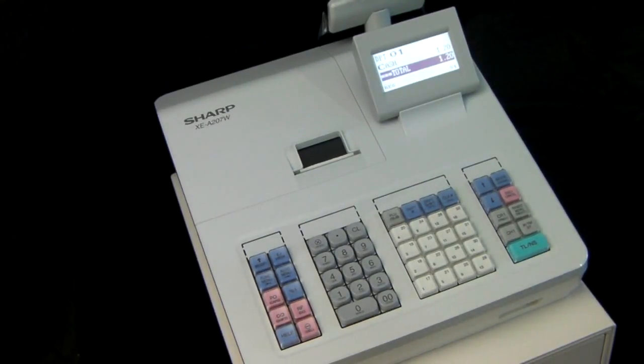This video is brought to you by sharphelp.co.uk and is designed to help people who are struggling printing receipts out on their Sharp XEA 207 cash register.